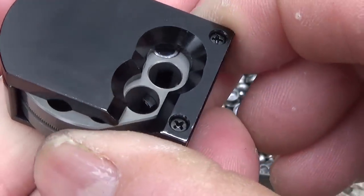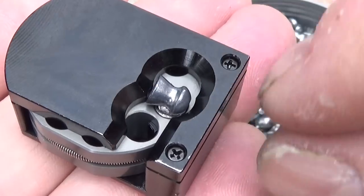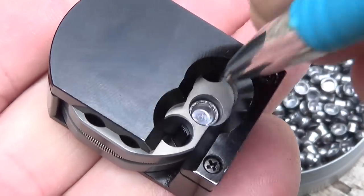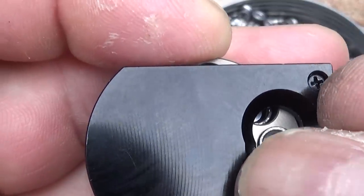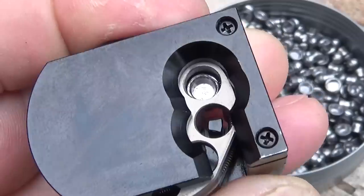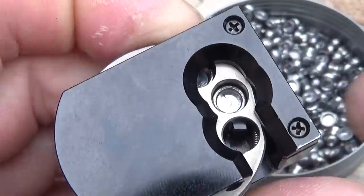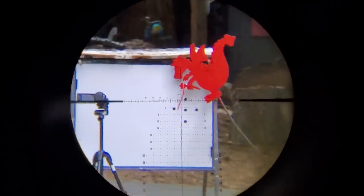One thing that's very important when loading these magazines: you drop a pellet in there flush and that'll allow you to spin the magazine, but that's not good enough. That spring needs to engage with the little dent in your pellet. So you give it a little push — it snaps right into the spring — then you rotate to your next one and seat your pellet. If you don't do that, they can fall out while you're shooting.